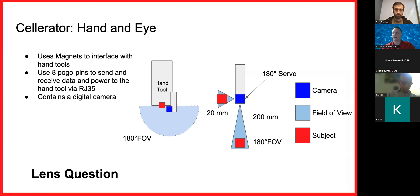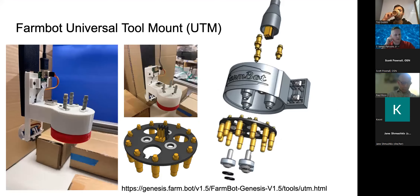All technicians have a hand and an eye, and I think that's paramount for what my machine does. My device has a hand that can interact with hand tools and uses pogo pins to send data between them. It also has an 8-megapixel camera attached to the hand so it can see what it's doing.